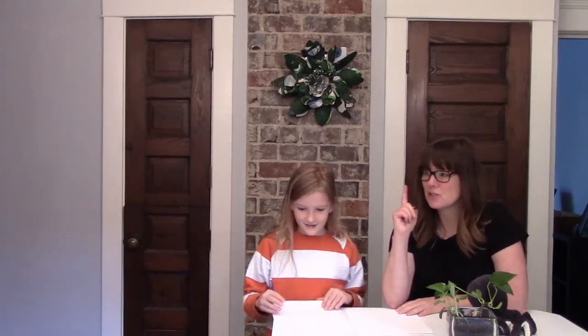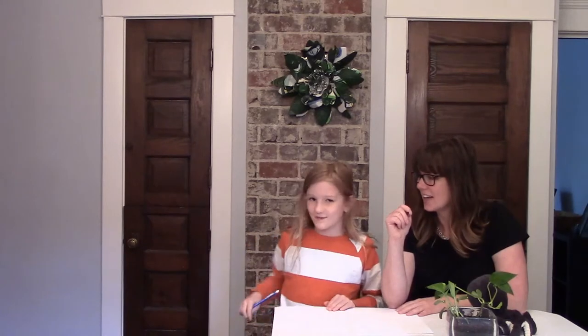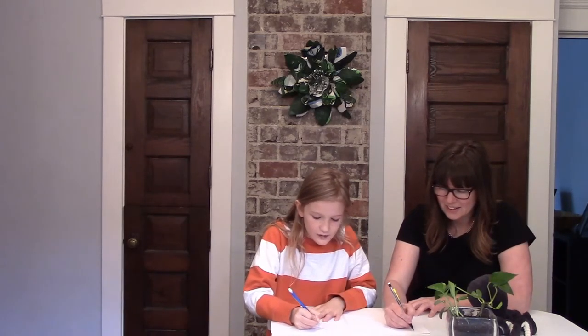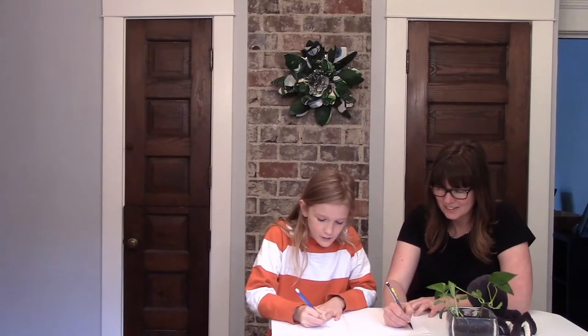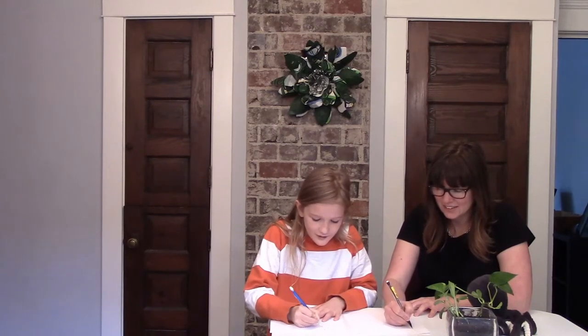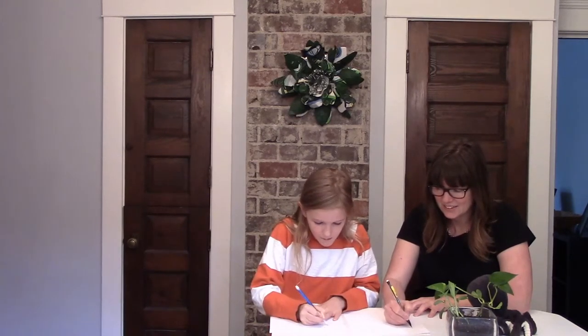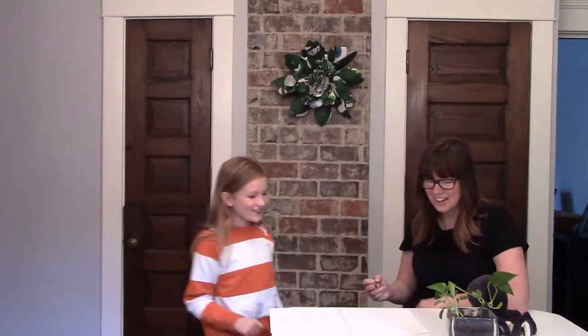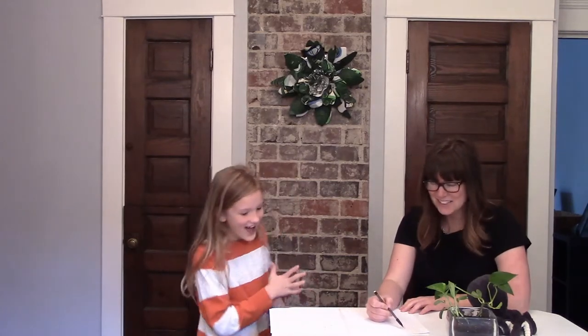First we're going to do it for 10 seconds and get that data. Matt, can you time it for 10 seconds? Tell us when to go. Go. I wrote it three times. Three times? I only did it five times.